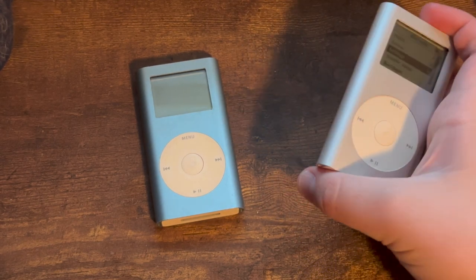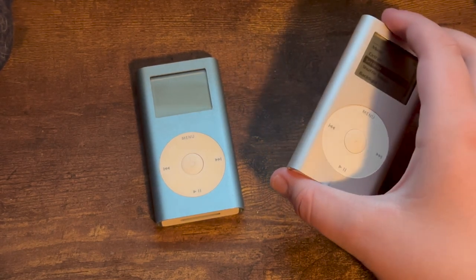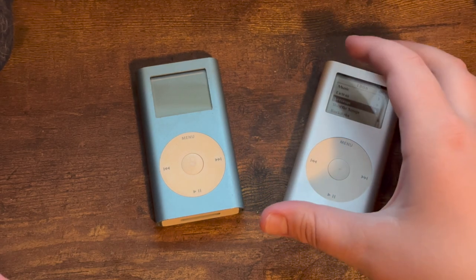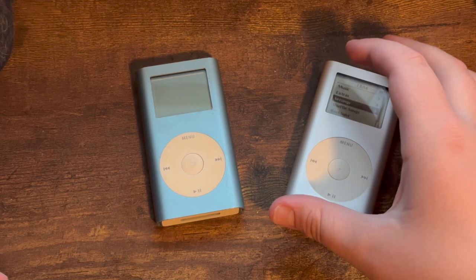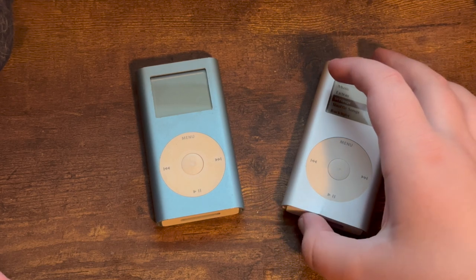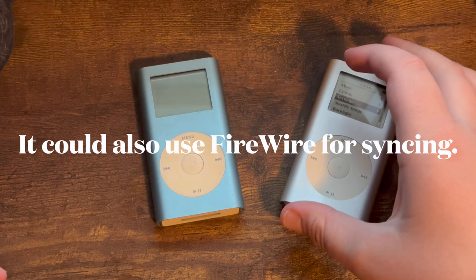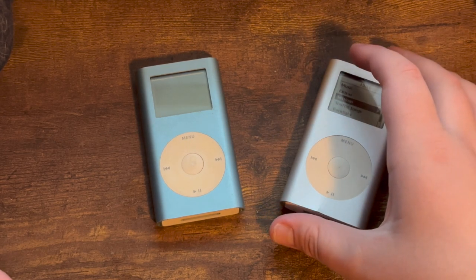The iPod Mini was also the first iPod to support USB charging and syncing, while the corresponding third generation iPod only supported USB for syncing but still required the far less common FireWire for charging. Full USB support helped make the iPod Mini and the iPod as a whole appeal to the mass market.